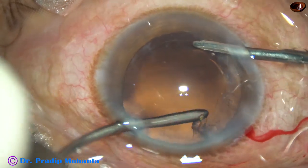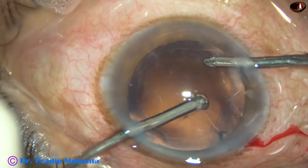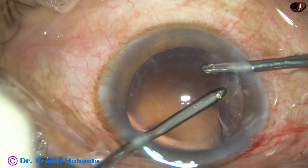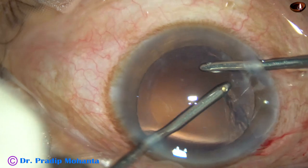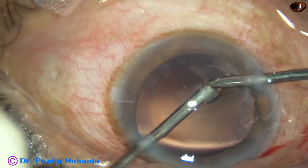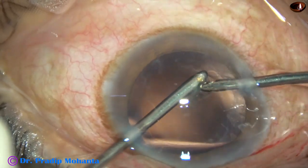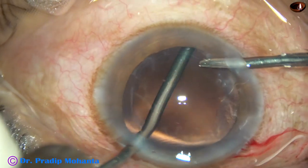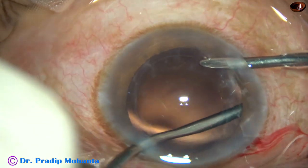After nucleus management, cortex cleanup is done nicely by bimanual irrigation-aspiration, or coaxial irrigation-aspiration using a thin slender 23G Simcoe cannula.